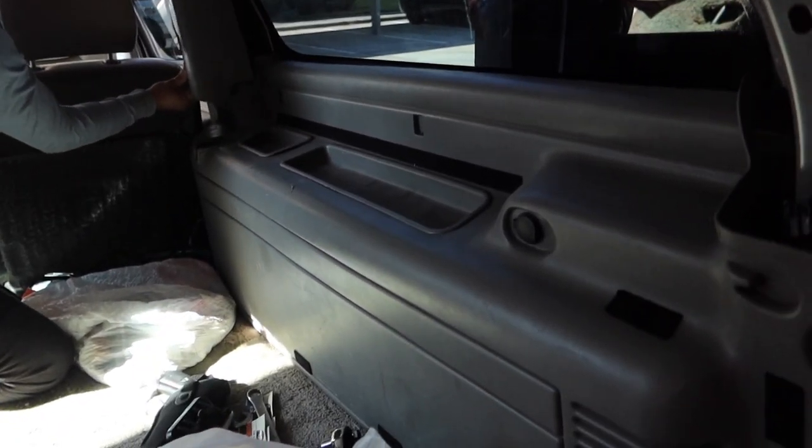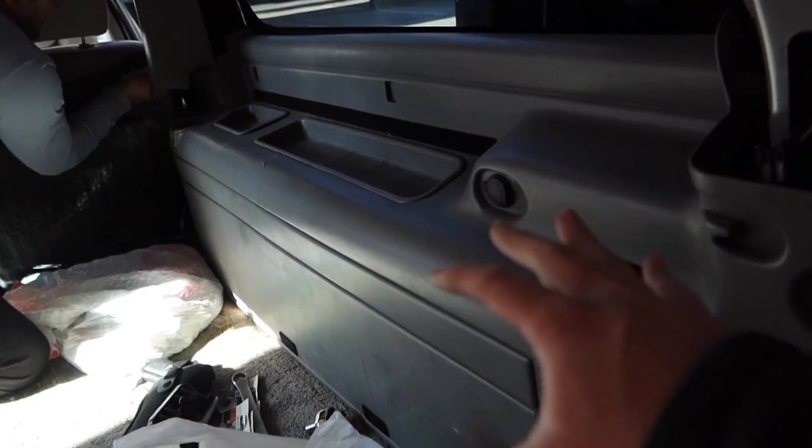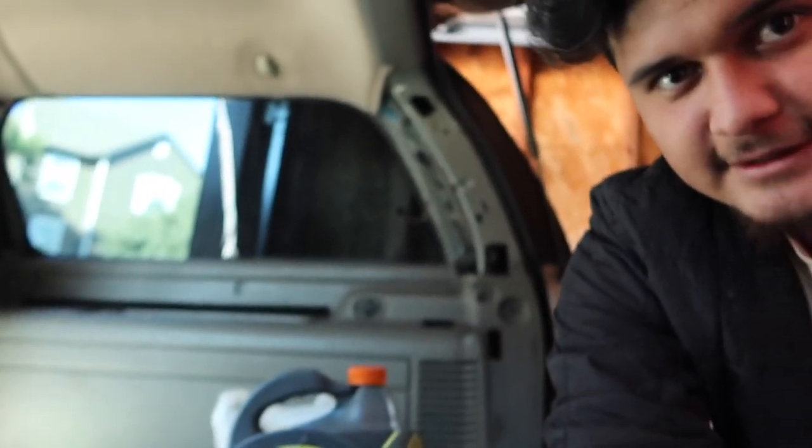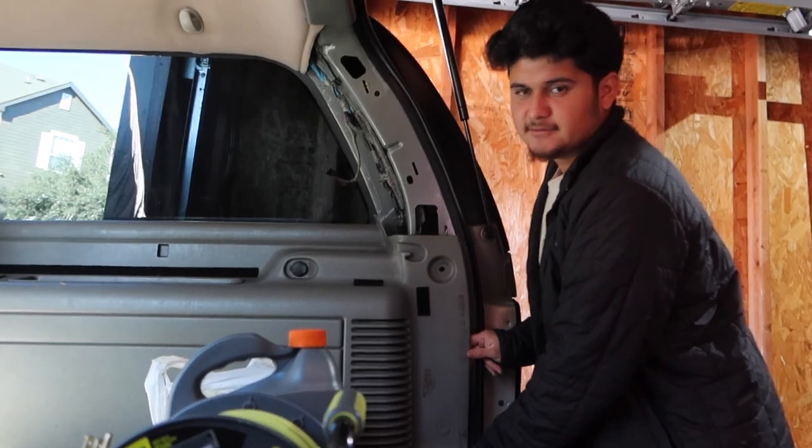We have a couple goals that we want to achieve. So we're gonna be removing this plastic. Let me put you guys down so I can remove the plastic — I'll do a time lapse of us removing this plastic.